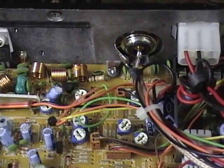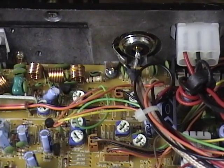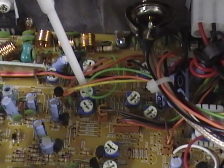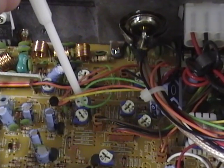Your AMC control is the next one people are usually interested in. That's going to be VR16. VR16 is located just above VR18, right here, and that is your AMC, or modulation control.